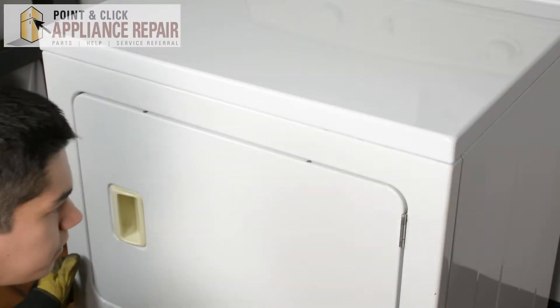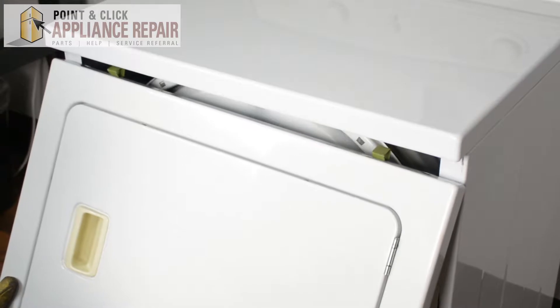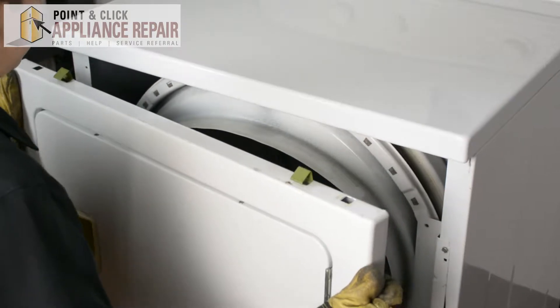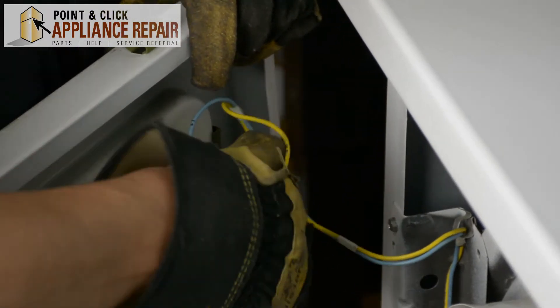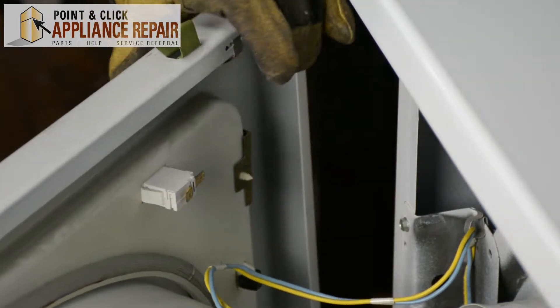Now that we've got those screws off, we can tilt the front panel forward and those clips will come right out. We're going to carefully set this down. We've still got wires connecting the front bulkhead, so now we're just going to unplug these two wires here and we can set this bulkhead off to the side.